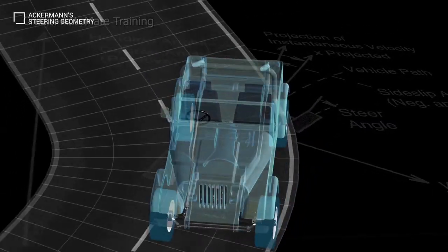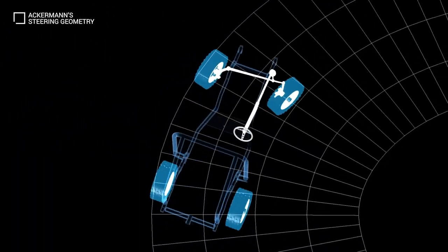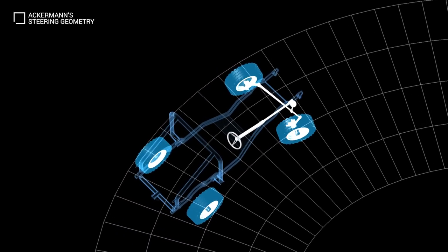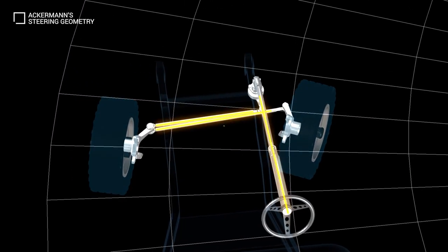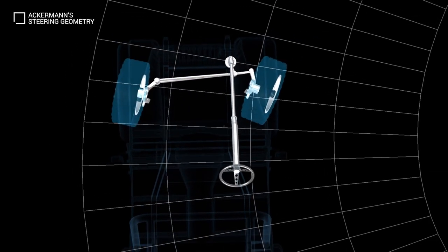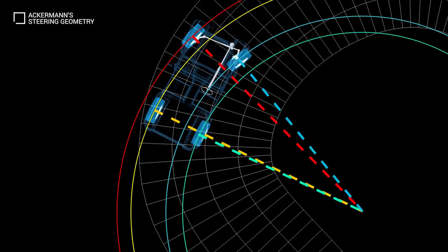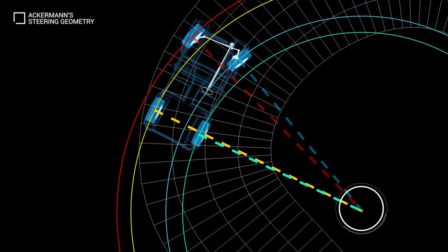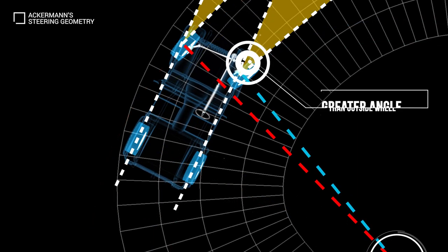The steering linkage connecting the steering box and wheels usually conforms to a variation of Ackerman steering geometry. This is required to avoid tyre slip when turning a corner. This geometric arrangement of linkages has been designed to solve the problem of wheels on the inside and outside of a turn needing to follow different radii. The solution is for all wheels to have their axles arranged as radii of circles with a common centre point. Because the rear wheels are fixed, this centre point must be on a line extended from the rear axle. Intersecting the axis of the front wheels on this line requires that the inside front wheel is turned through a greater angle than the outside wheel.